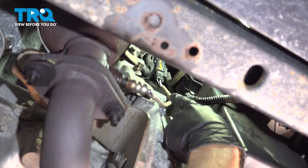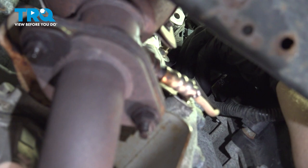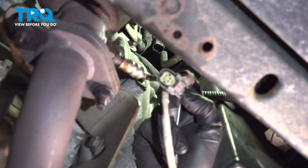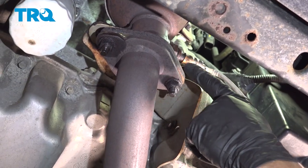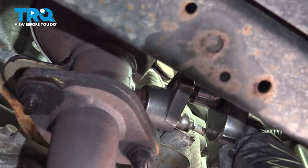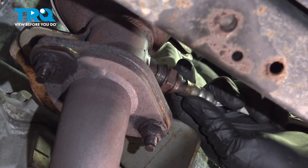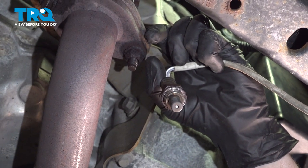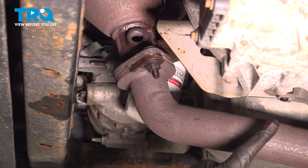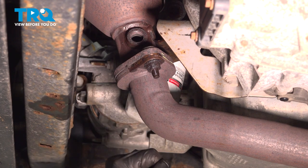Now let's safely make our way underneath the vehicle and disconnect the downstream O2 sensor. Same as the upstream O2 sensor, grab onto the locking tab, give it a little squeeze, and pull it down and out of position. Do a quick check for corrosion, then continue on to unscrewing the O2 sensor from the pipe. With the O2 sensor out of the way, we're going to continue removing the Y-pipe — the lower pipe that makes its way underneath the oil pan and transmission — from each one of the exhaust manifolds. We need to remove it from each of them because we have to maneuver the pipe around.